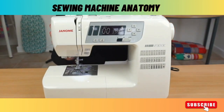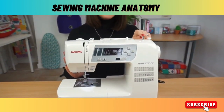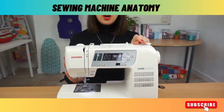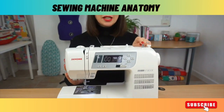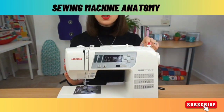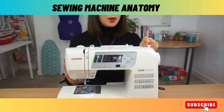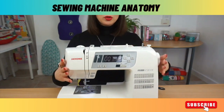Continuing on the top of the machine, this is the bobbin winder. You pop your bobbin onto here and that will help you to wind the bobbin on the machine — we'll go through that in more detail later. This is your bobbin buffer and that stops your bobbin from becoming overfilled. Moving on to here we have a spool holder.